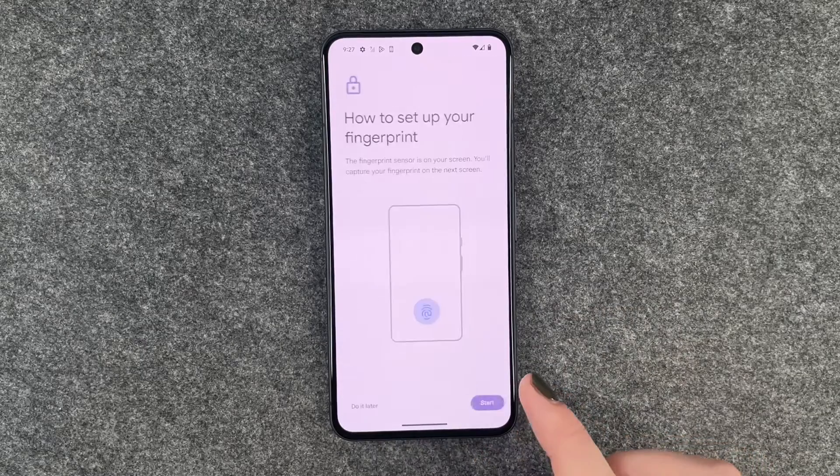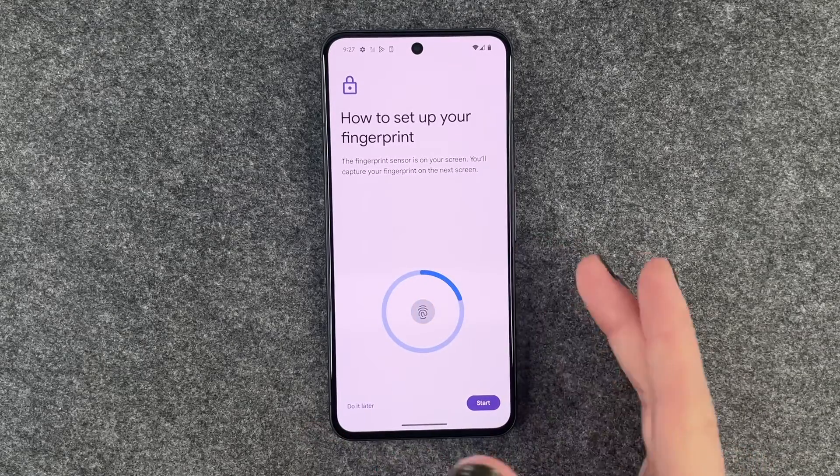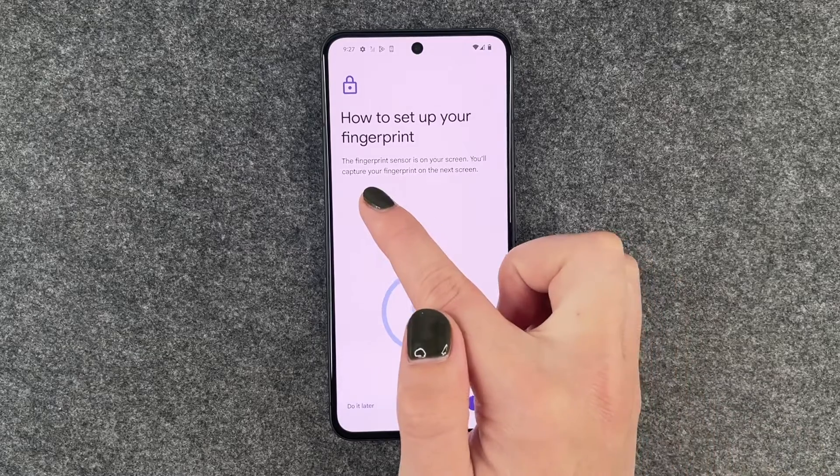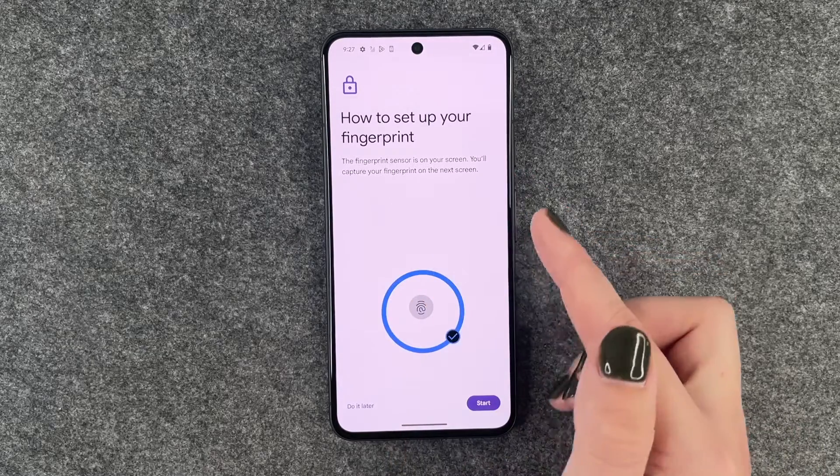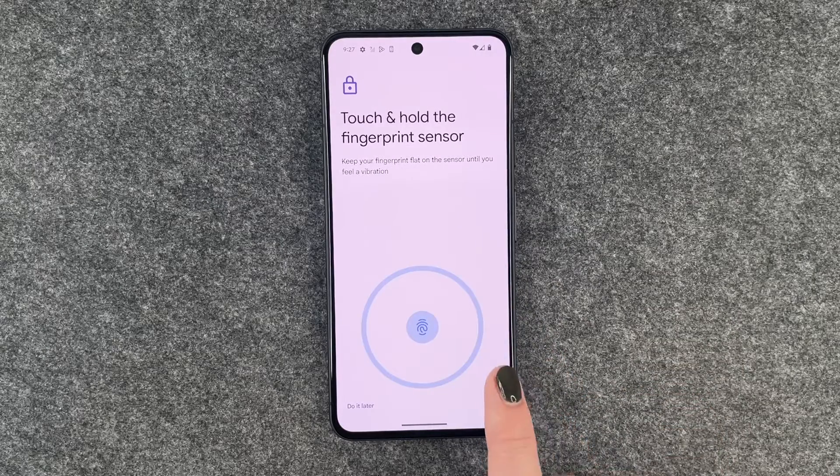We say More and then I Agree. How to set up your fingerprint: the fingerprint sensor is on your screen. You'll capture your fingerprint on the next screen. So we'll say Start.